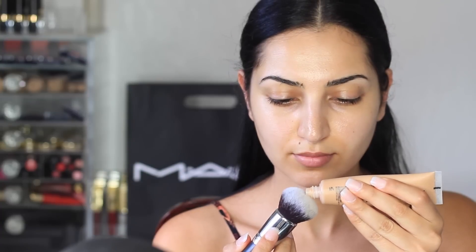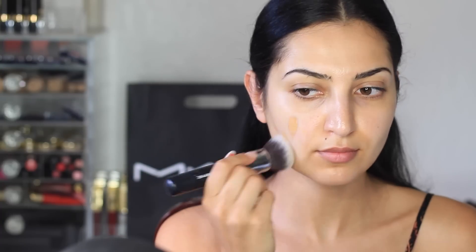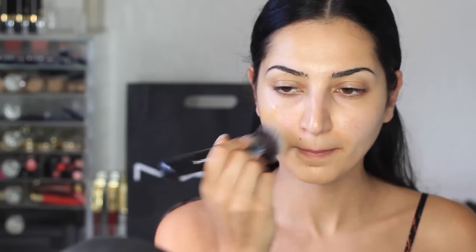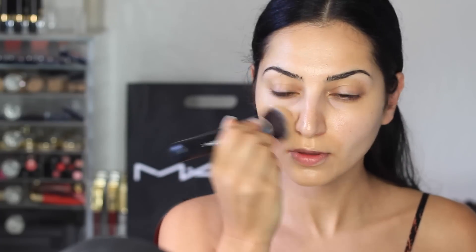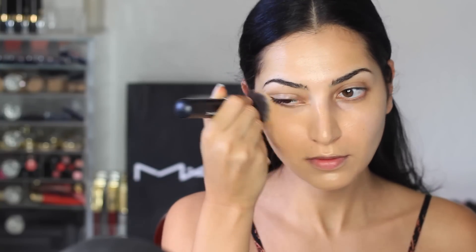The foundation I'm using is from MAC as well. This is the Studio Sculpt Foundation in the shade NC35. This is my first time trying out this foundation. The girl at MAC had recommended it because I mentioned I have really dry skin, and she said this foundation will work really well because it's dewy. But to be completely honest, I am not a fan of dewy skin. I like somewhat matte or completely matte foundations. I had initially gone in to get my Studio Fix Fluid Foundation, the one I always use, but I still wanted to give this a try so you guys can see what it looks like.